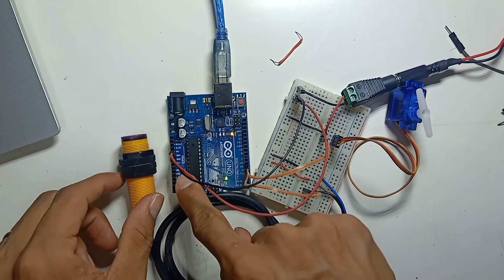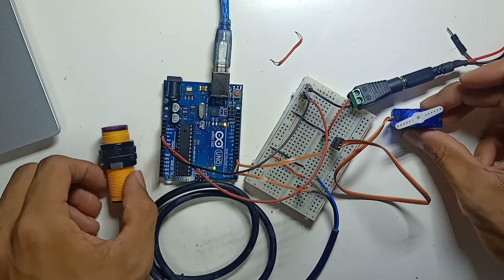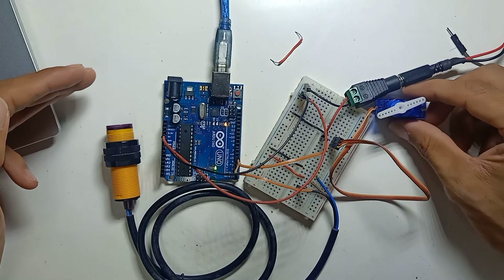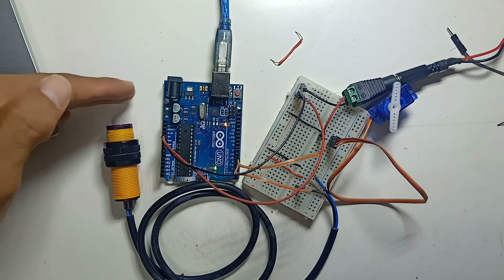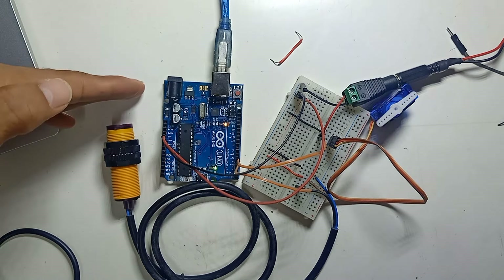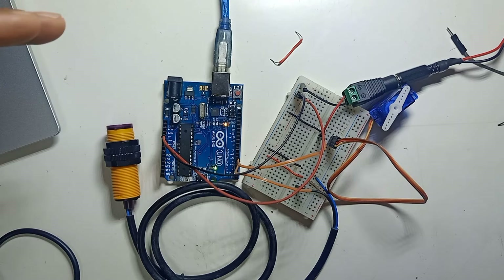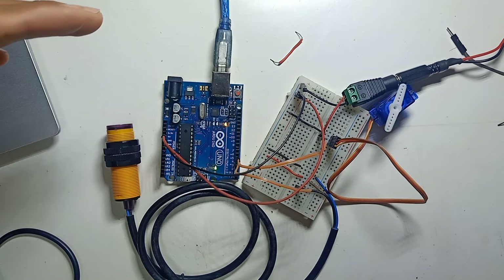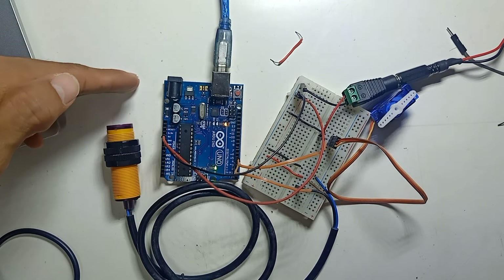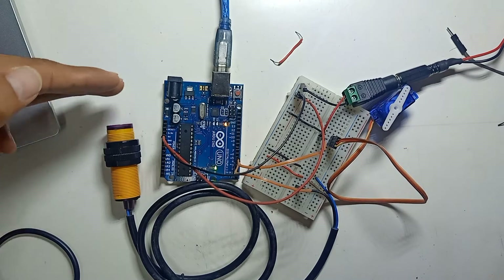Now let me test the servo motor with the sensor. The servo motor is now working. This video should help subscribers who asked how to supply extra 5V power to the servo motor. The reason the servo sometimes doesn't move or rotate is because the 5V current from the Arduino directly is not sufficient.